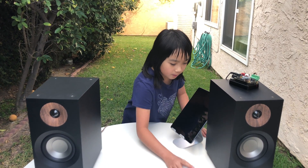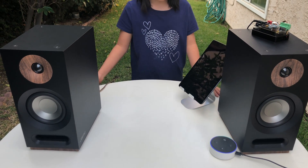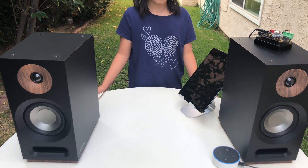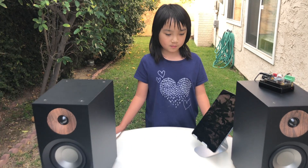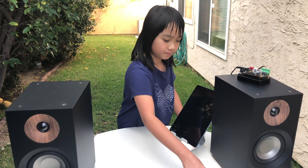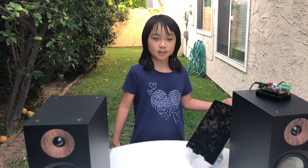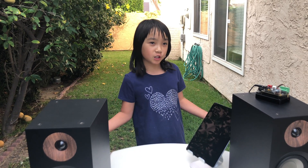Before, I used to use the Alexa to listen to songs. Play Dance Monkey. Dance Monkey by Tones and I from Spotify. But the thing is, you can't listen to audiobooks that you purchased, and the sound quality isn't very good.